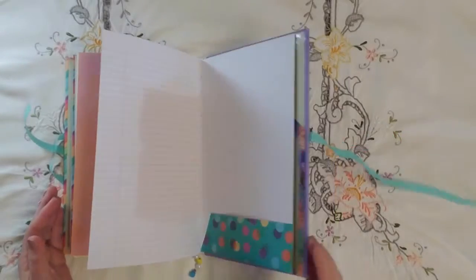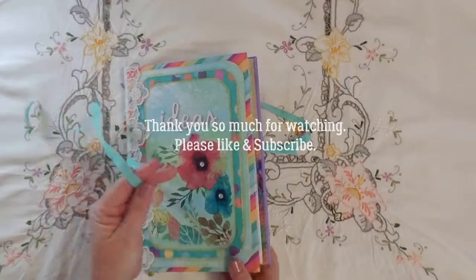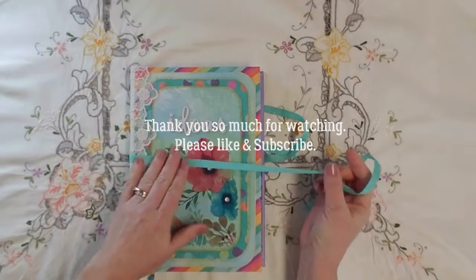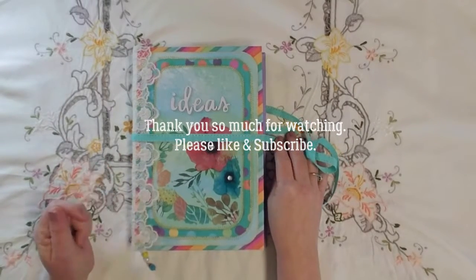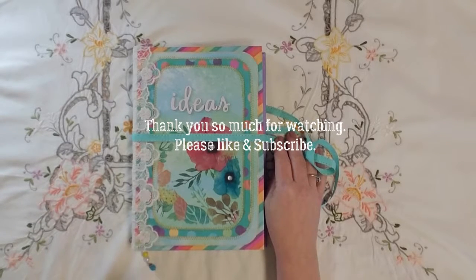So that is the end of my journal. I hope you enjoyed this quick flip through — I've really enjoyed this month's challenge. It's been great. Thank you to Dear Julie Julie and Kara Brandon, and I will talk to you guys later, bye-bye!